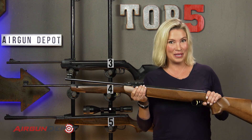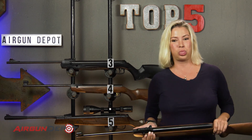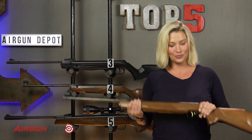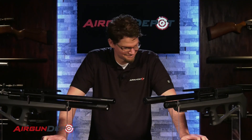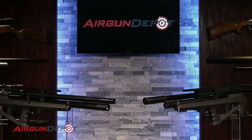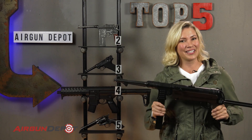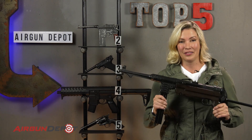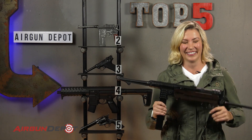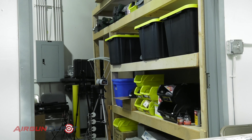Number two on our list is the Beeman R9. This is the highest quality bait... Every time I was recording, but I wasn't. No, my heavens. Number one on our list is the Umarex Legends NP-40. The most famous journeyman... What? I'm dreaming. All right. Camera speeds and action.